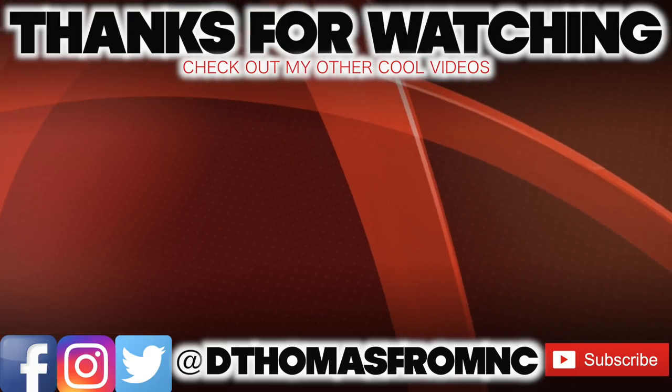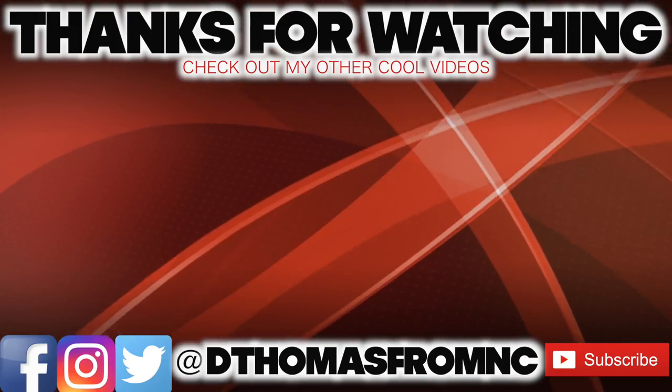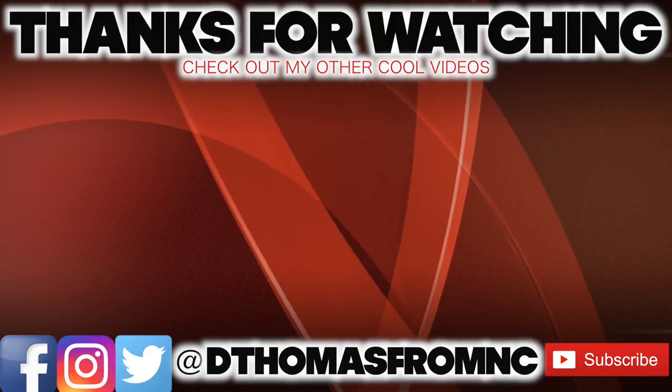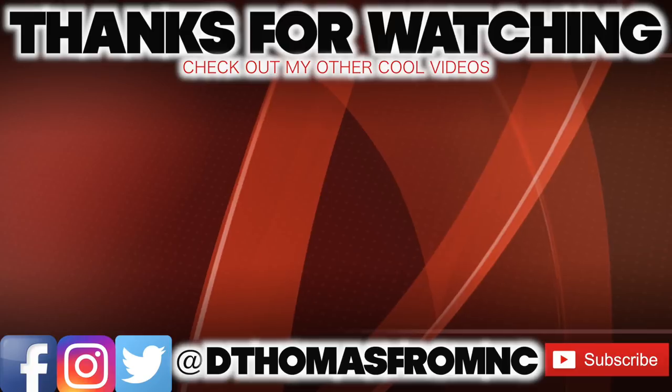I'd like to thank you guys for watching this video. If you're new to my channel please subscribe. If you enjoyed this video and it helped you out, show some love, give it a thumbs up, and I'll see you guys in the next one. Peace.